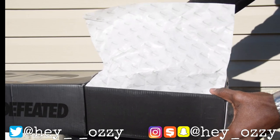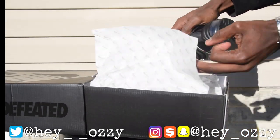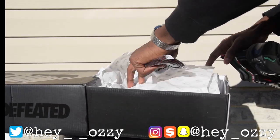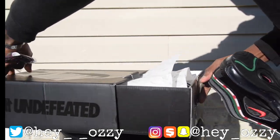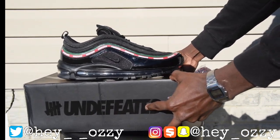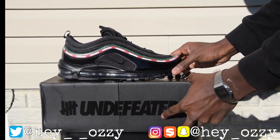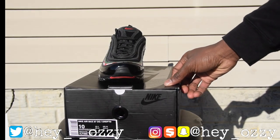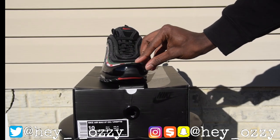My favorite thing about this whole shoe is that it has this Gucci-inspired colorway with the red, black, and green, which is really cool. They might as well have just done a collaboration with Gucci if they were going to do all this, but still a cool collaboration nonetheless. You can see the side paneling has the Undefeated print all over the shoe in white. I'm going to give a quick 360 view of the shoe.